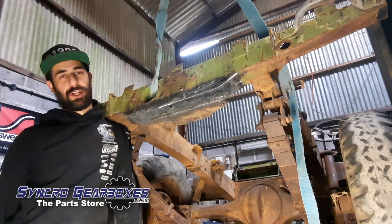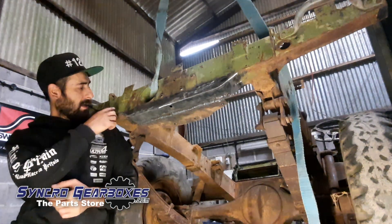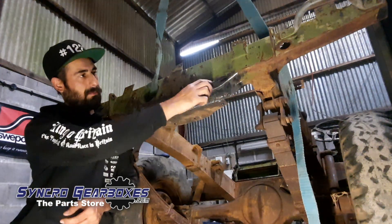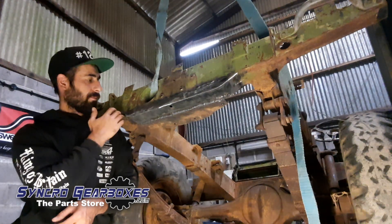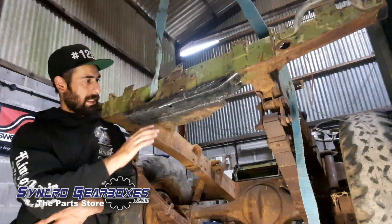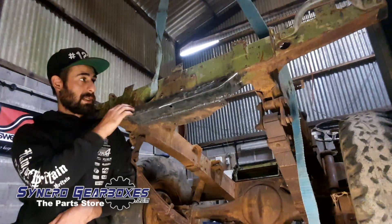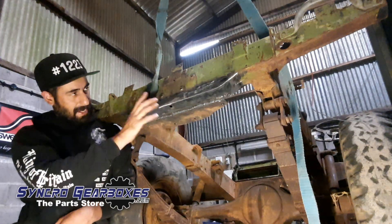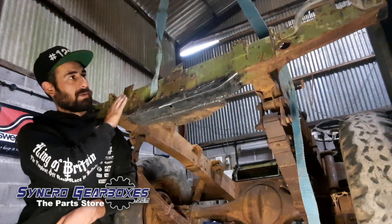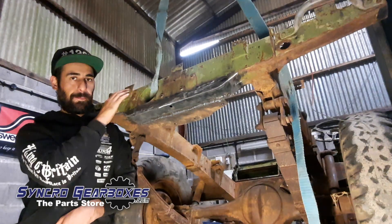I've got the crossmember all finished off now and I'm quite happy with it. I've ground up across this edge just to make it a bit neater — you can see a witness mark along there where it's been welded, which I'm not too fussed about. I'm not trying to hide that it's been welded and I've left the raw weld underneath since that won't really be seen. We've got some good steel back in there now, and that's going to get a bit of paint. I kind of wanted to leave the crossmember looking the way it was — the paint and sort of rusty effect — but then clear coat it with some Buzzweld.